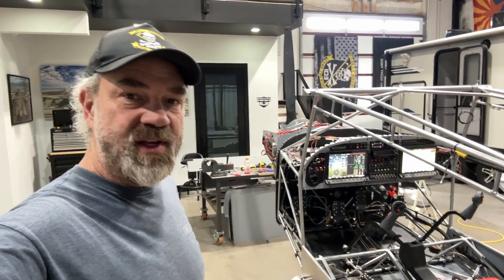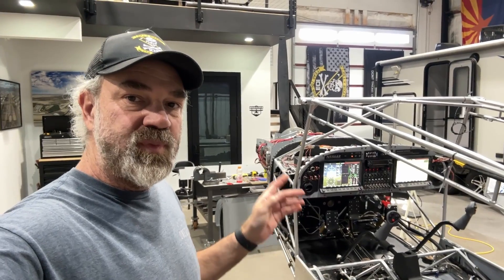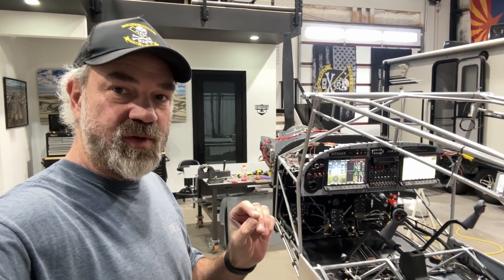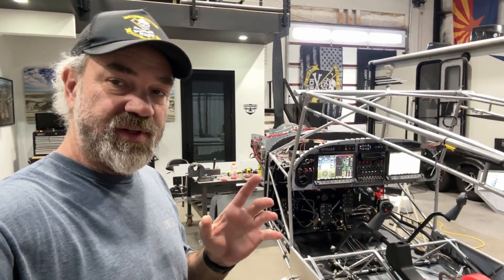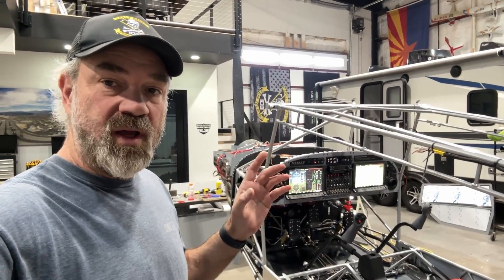I was going to do the avionics myself, and it was just one of those things where the more I thought about it, I wanted a professional to do it. I know when a professional is going to do a better job than I'm going to do, and on something critical like avionics I really just felt better about having that done by somebody who's done it before and knows what they're doing.